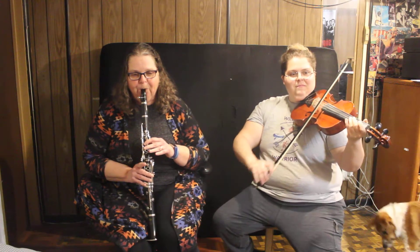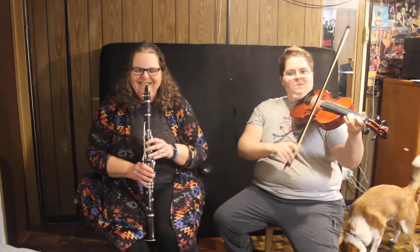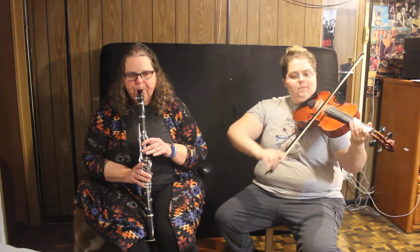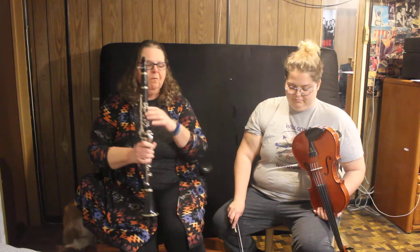We'll be right back. We're going to do that one more time because Mrs. Dilks changed one of the notes — which you wouldn't have been able to tell because it fit in anyway — but we're going to do it one more time.